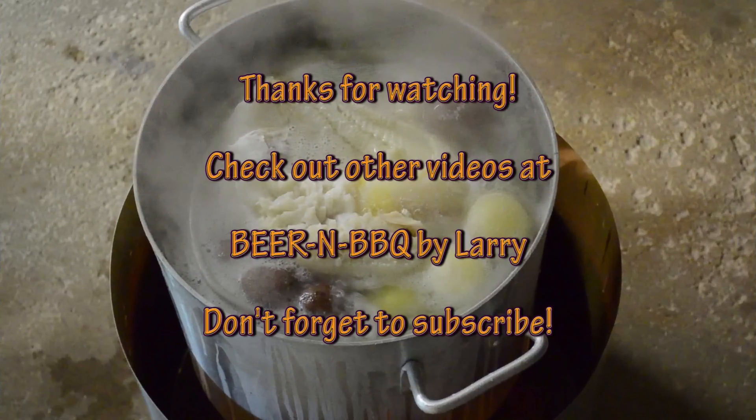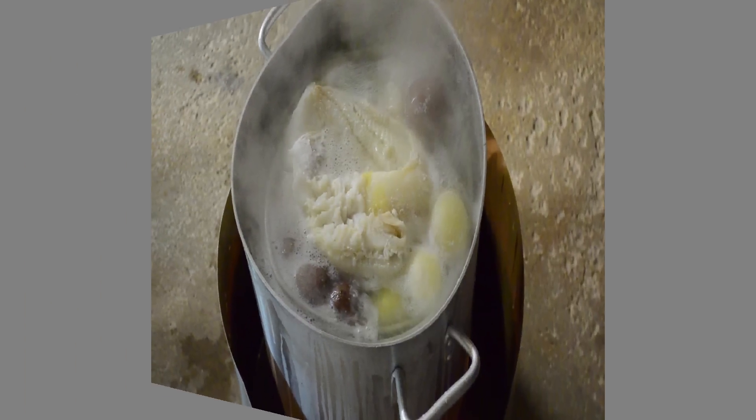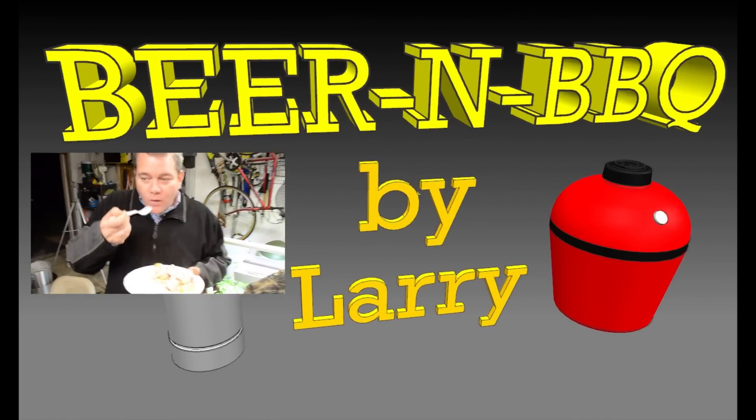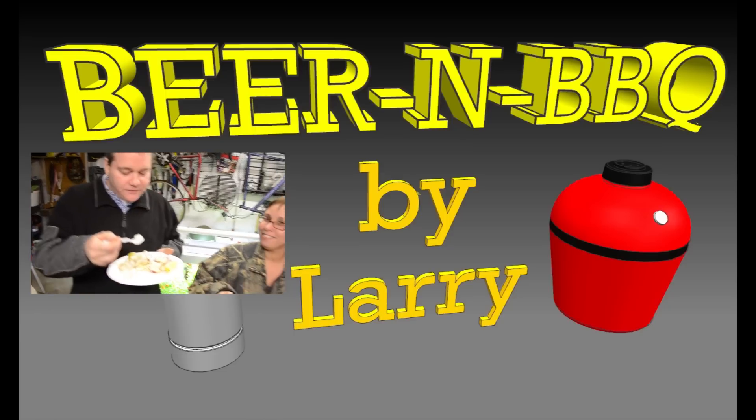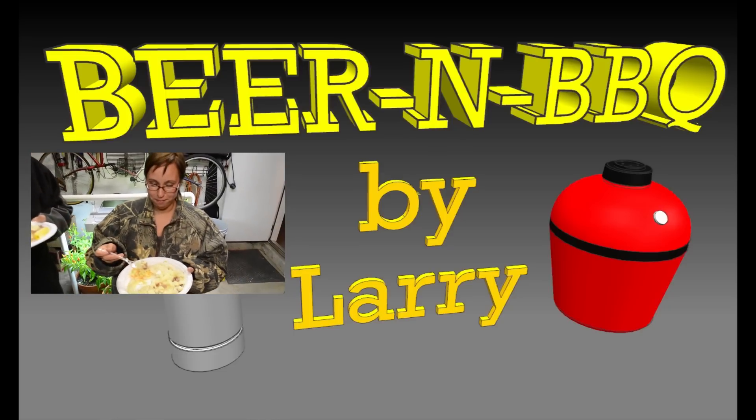Thanks for watching — be sure to check out other videos on my YouTube channel and don't forget to subscribe. Come on, give it a taste — this is amazing!